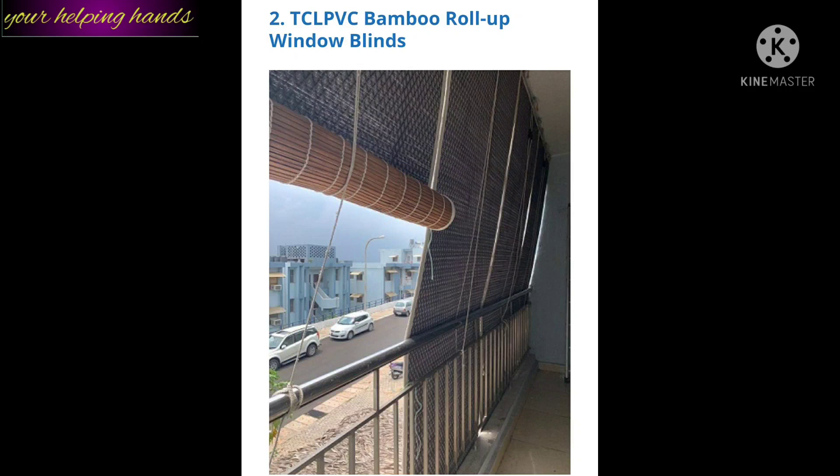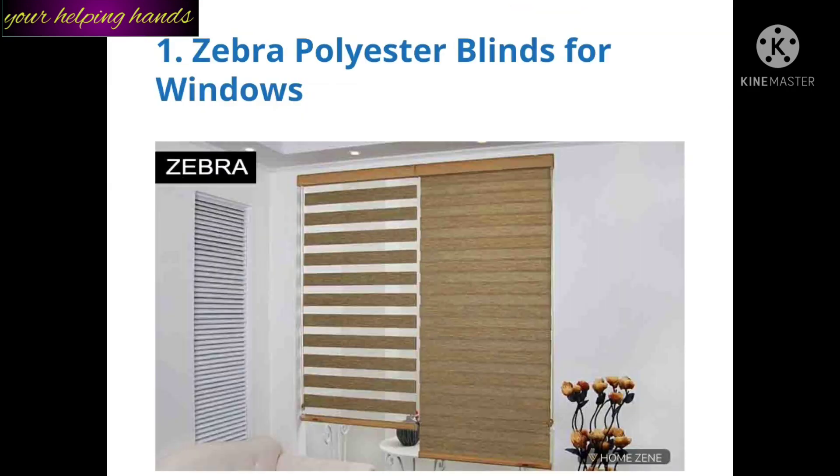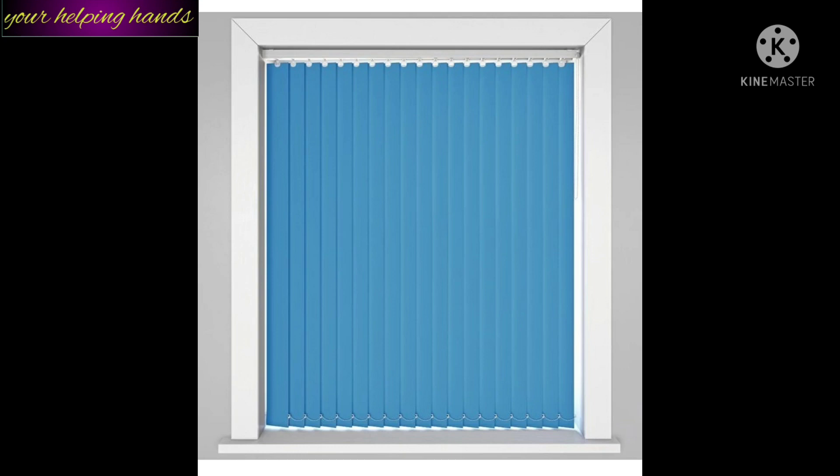There are many different types of blinds available in the market. This one is bamboo roller-up window blinds, which is normally for exterior designing. Next, cloth window roller blinds are more for interior designing. Then there's a zebra pattern polyester blind for windows, which looks very nice. Another is a polyester and wooden mix blind. And this one is a vertical blind, normally used in offices.